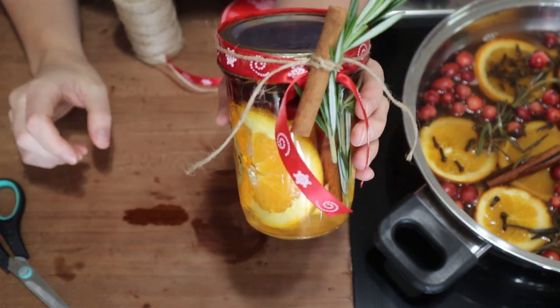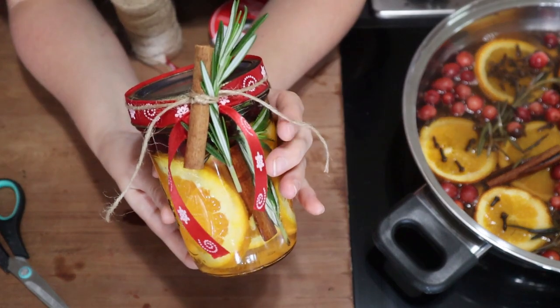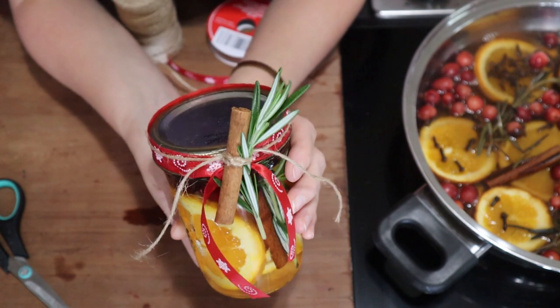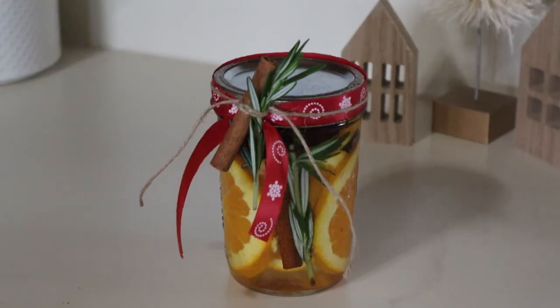This is another beautiful way to gift one of these simmer pot recipes. You could add a tag with directions on how to use it as well. This is basically all the ingredients I used for this simmer pot, and what a great gift — this would be something that people actually use and they could remake for themselves as well.